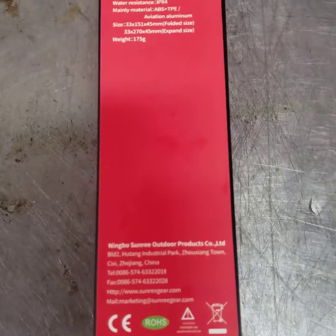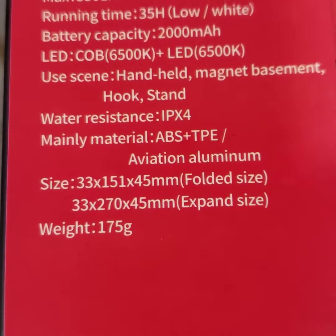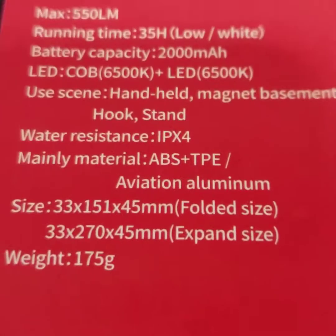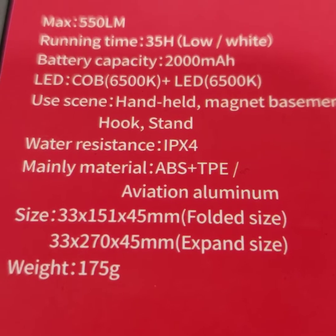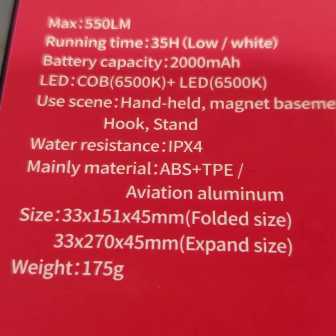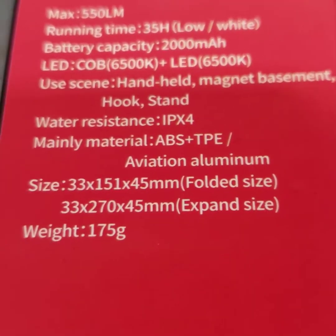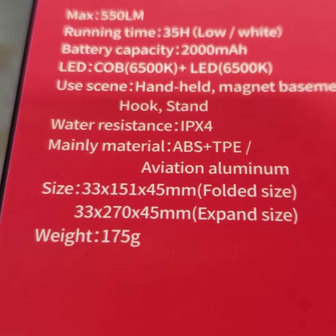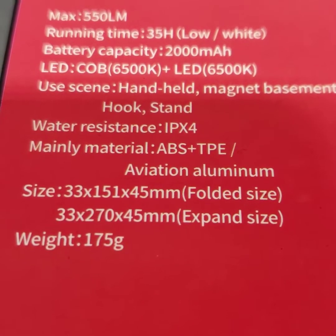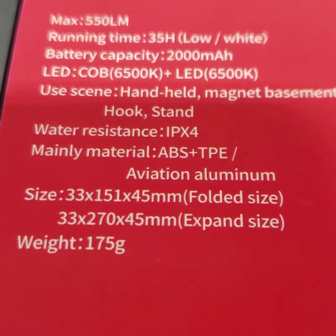Okay, so as you can see it says max 550 lumens, runtime is 35 hours — and that must be on low. Battery capacity is 2000 milliamps, LED is 6500K, handheld magnet, basement hook stand. It's IPX4 resistant, which pretty much means you can get it wet but don't throw it in the pool and expect it to be perfect.